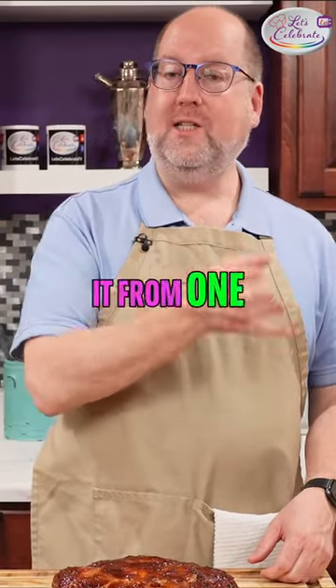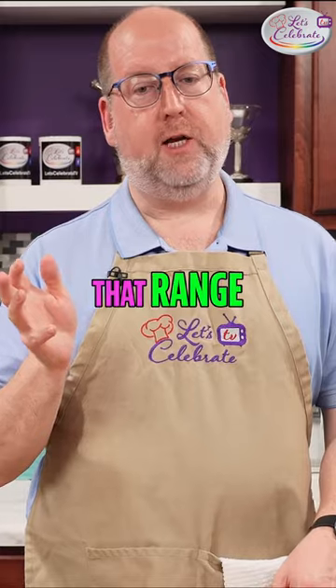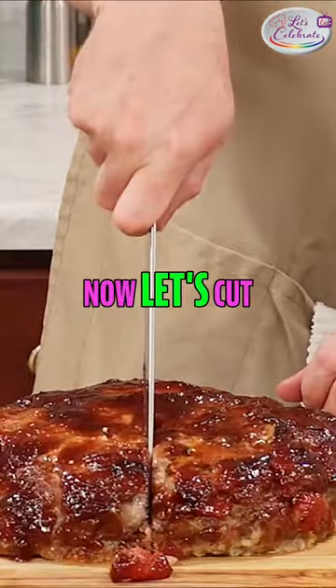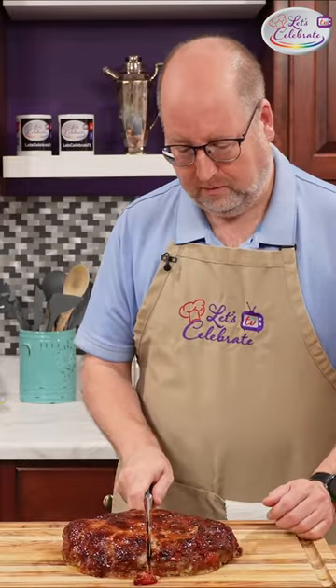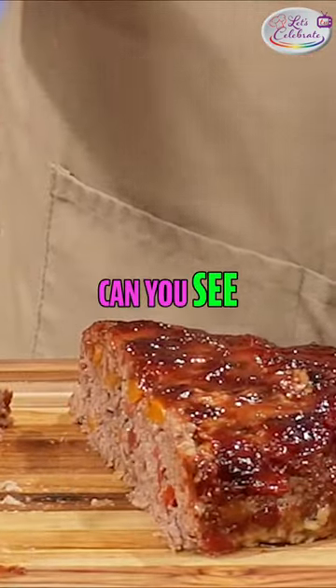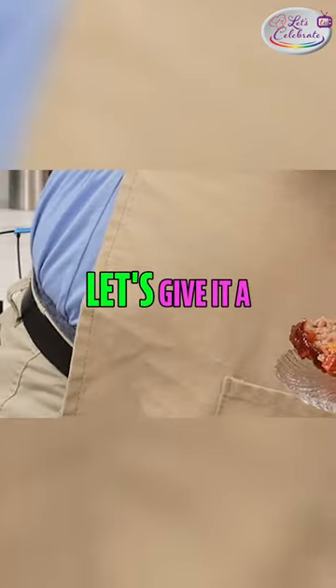Carrier over cooking took it from 160 up to 165-170 in that range, which is 74 to 76 Celsius. Now let's cut into this beautiful — you can see how beautiful that is.